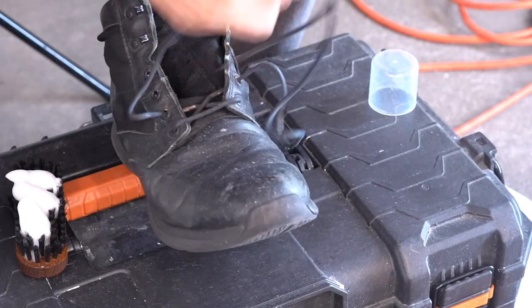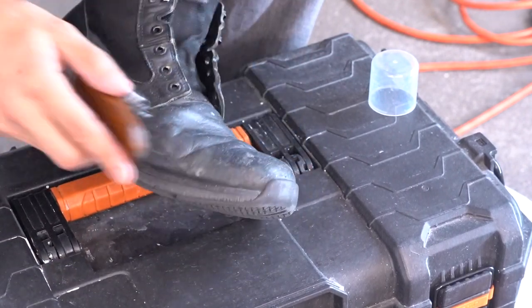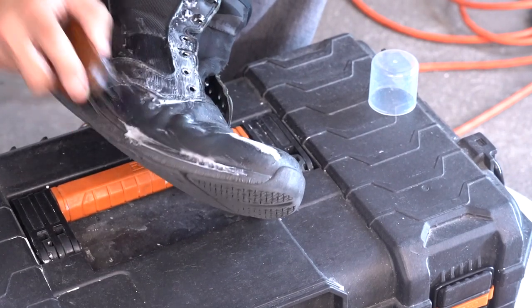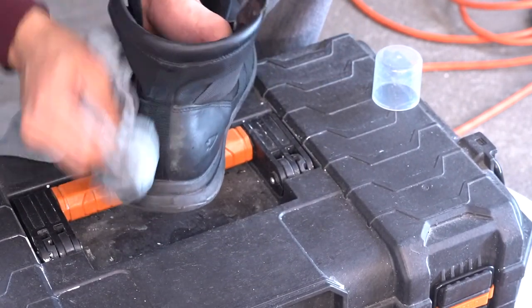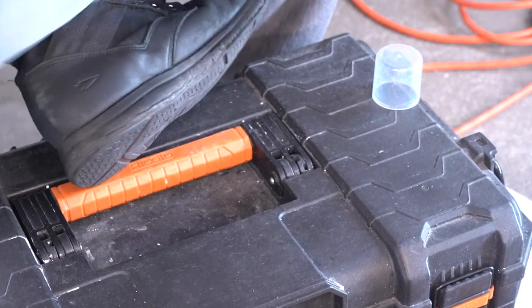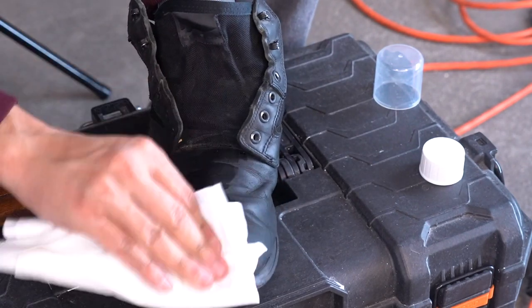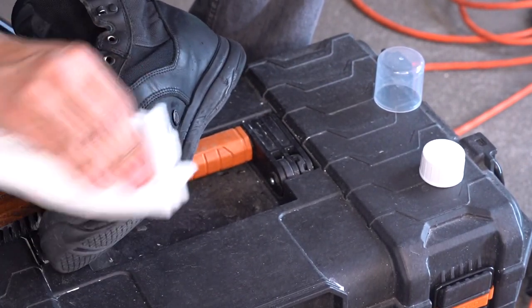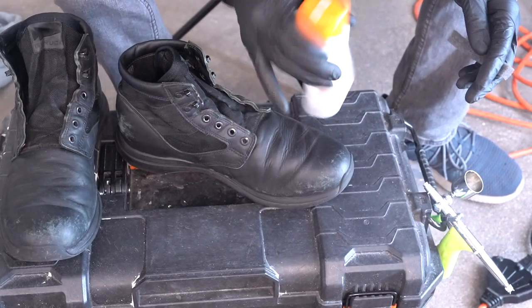Because I also creep around underneath airplanes a lot, there are also a lot of scuffs on these boots. To make them look good we're going to have to repaint them. Most leather has your cow skin, then a paint layer, and in some cases a clear coat layer on top of that. We're restoring the paint layer, using some isopropyl alcohol to degrease the boots before painting.